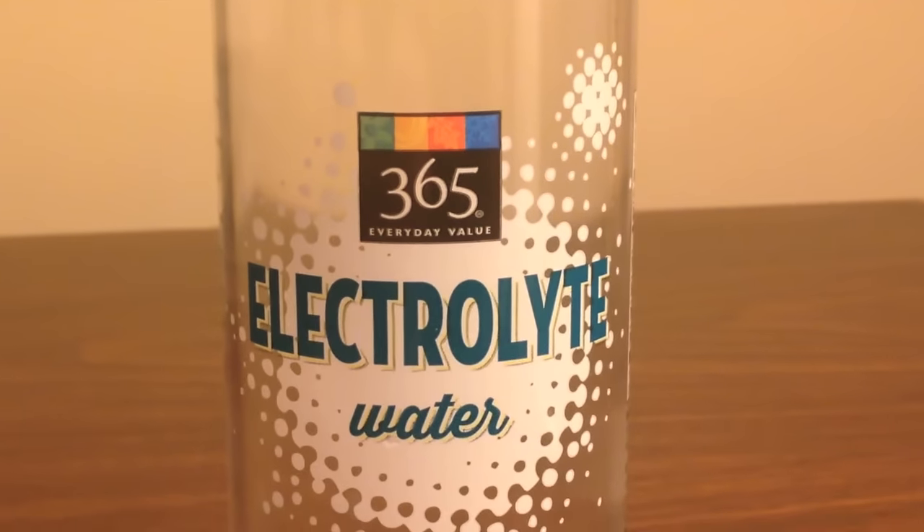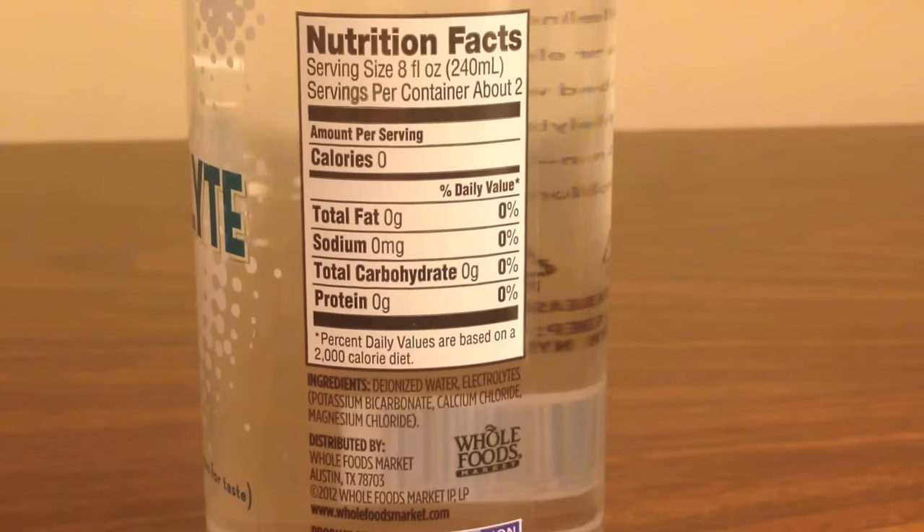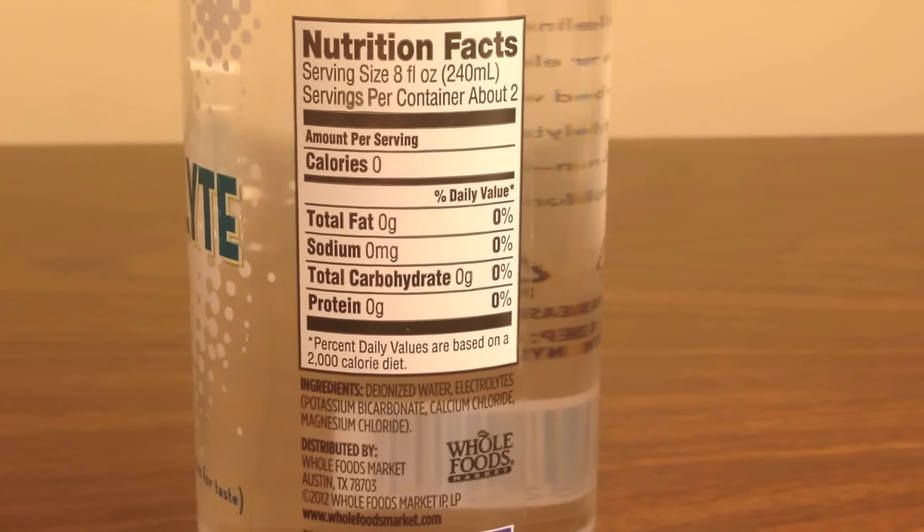The Electrolyte Water has a thicker plastic to it — it sort of feels like the plastic used for Smart Water bottles. It's a thicker plastic with no patterns on it, really, with a rounded top. Just like Smart Water, with a lid very similar to Smart Water. I'm sure what you're really paying for is just a little bit of extra plastic.